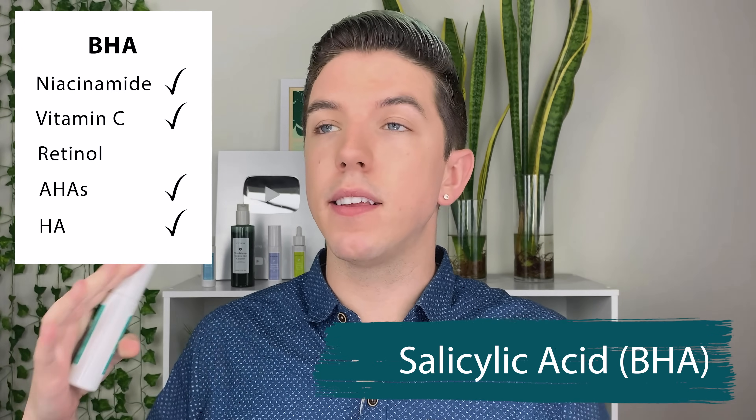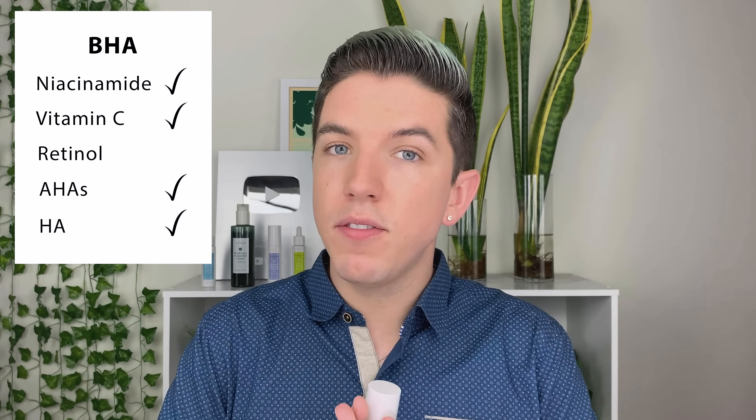Salicylic acid, or BHA, is a great ingredient I absolutely love, especially for people with acne-prone skin. It goes deep into the pores and exfoliates all the dead skin and excess sebum and oil out of your pores to make sure they are clean and healthy. BHA can be used every single day, but I recommend using it every other day because it is exfoliating your skin, and I do think your skin needs a break from exfoliation.